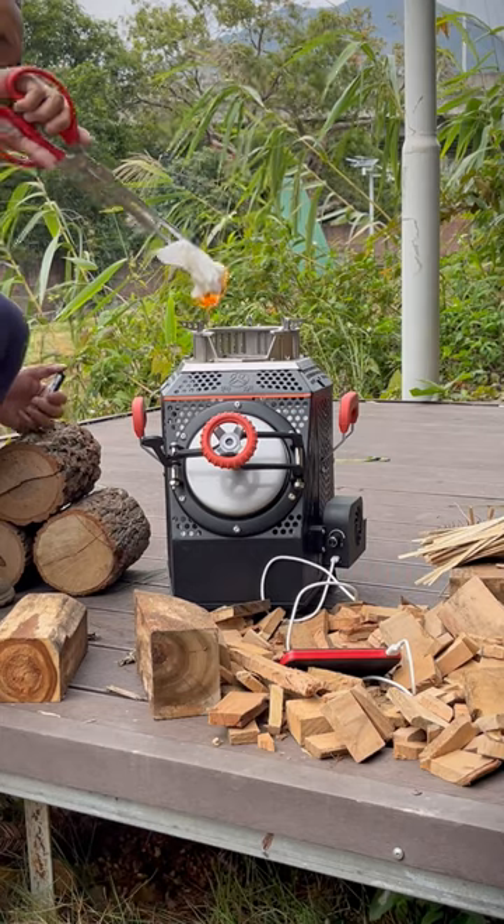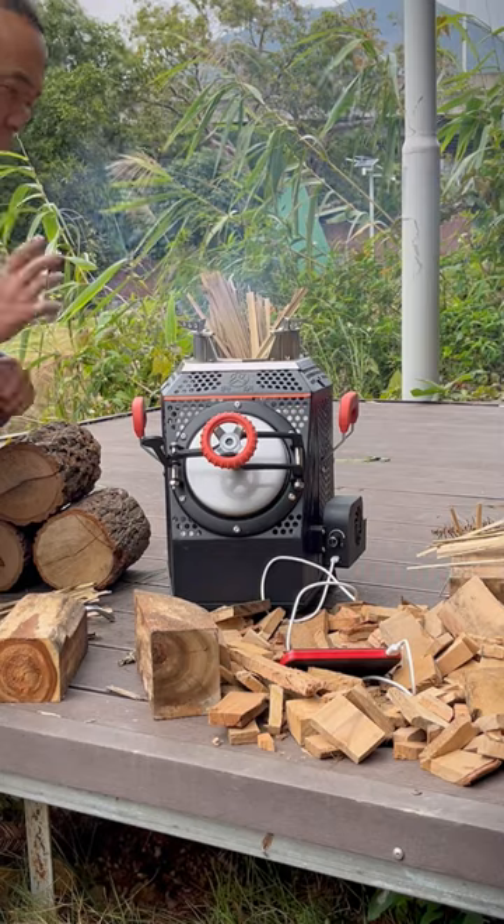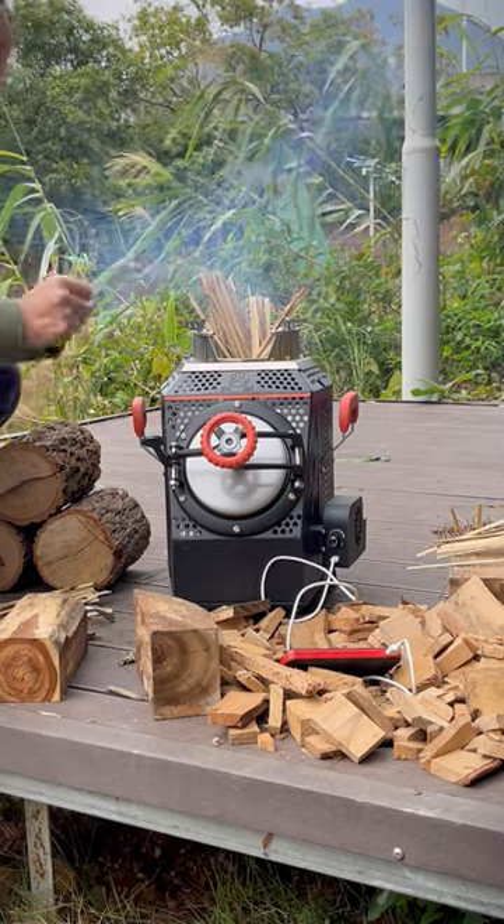You can light it up from the top by using paper tissue or kindling. Turn on this special fan — it can blow air into the stove chamber and seal the smoke. Turn it into fire.